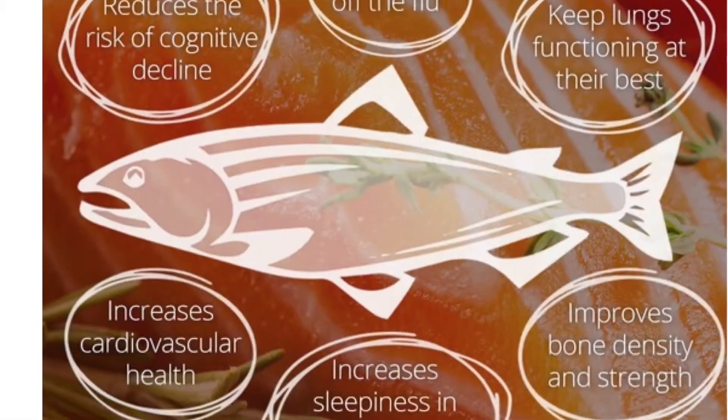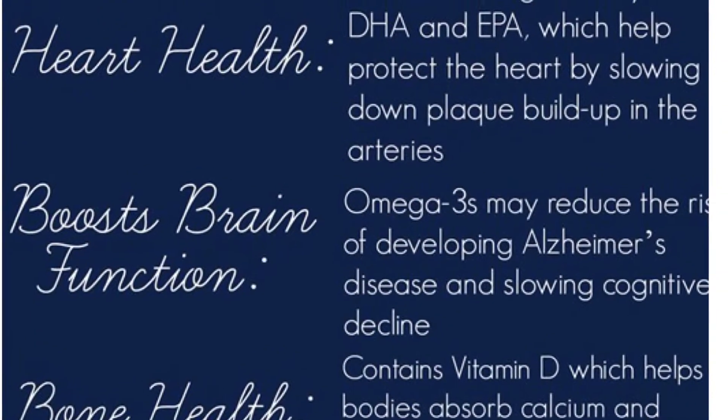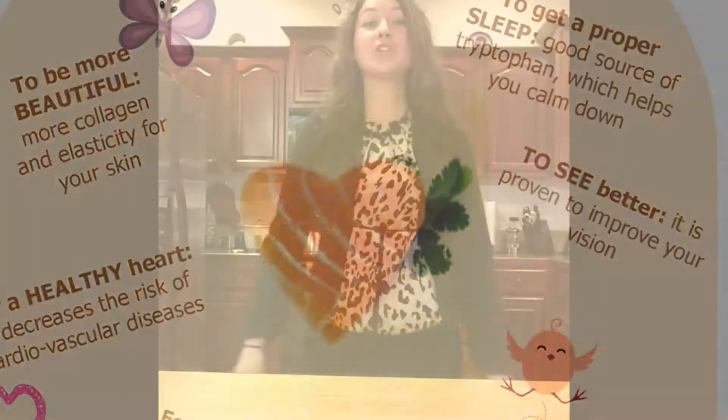Hi guys, so in today's video I'm going to show you how to make a quick, simple but tasty salmon. Salmon has so many health benefits, so of course with all those health benefits we have to make salmon. Plus it's super fast and amazing, so let's get started on making salmon.